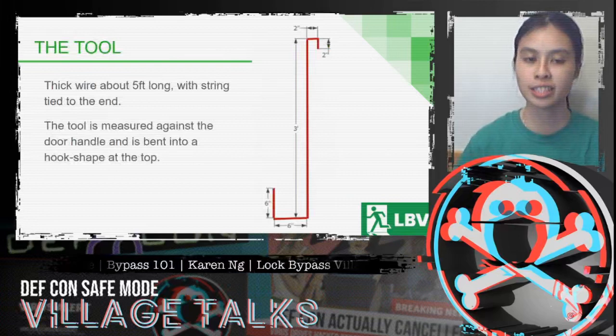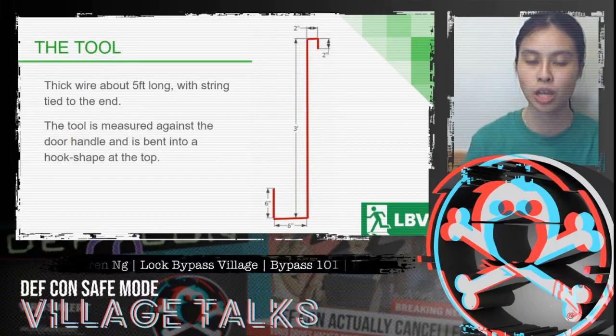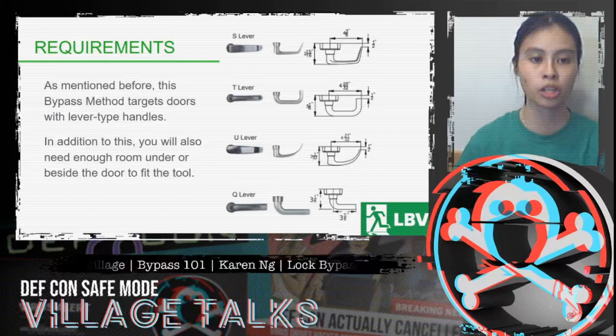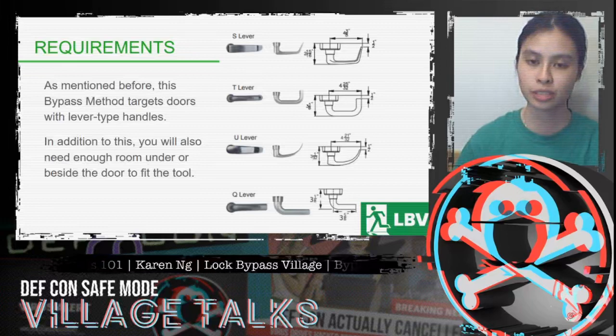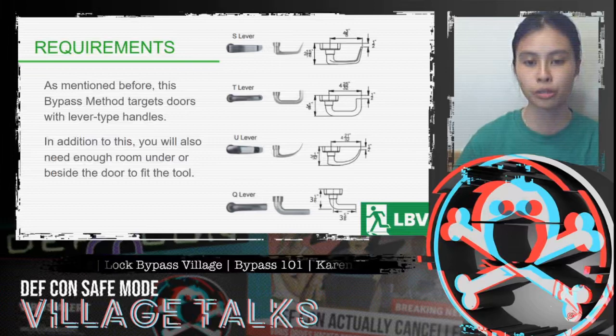This bypass method targets doors that have lever-type handles. The tool itself is thick wire, about five feet long, with string tied to the end. The tool is measured against the door handle and bent into a hook shape at the top. You'll also need enough room under or beside the door to fit the tool. S-type and T-type levers are the easiest to use this bypass on, with U-type and Q-types being much more challenging.